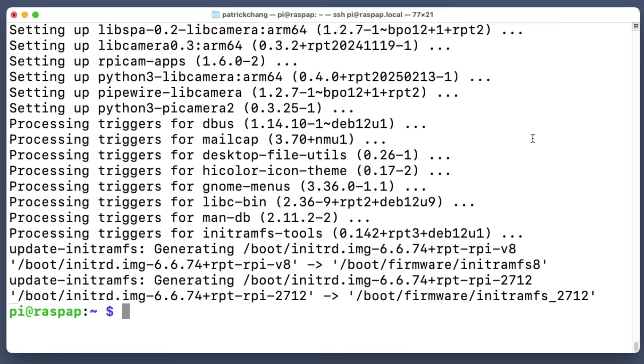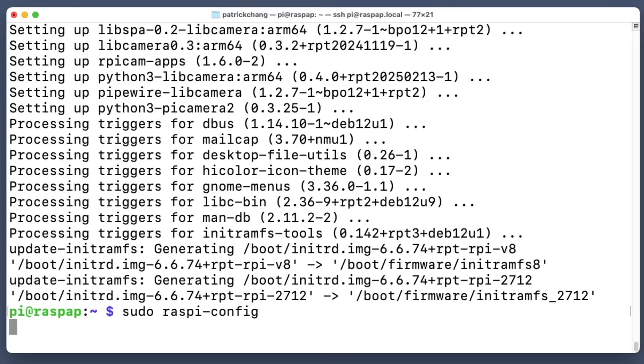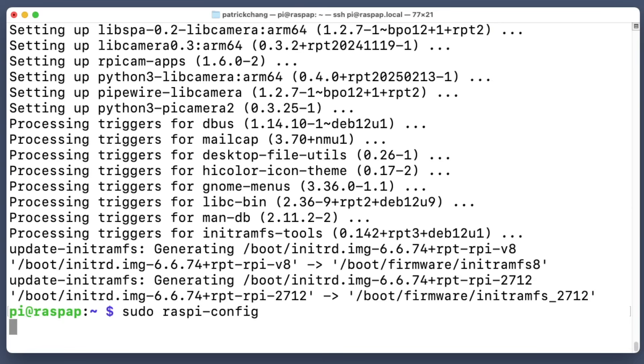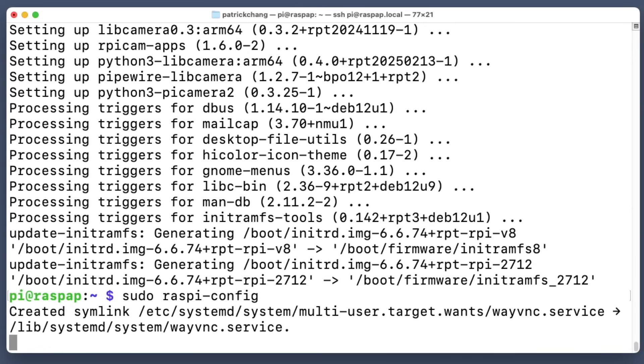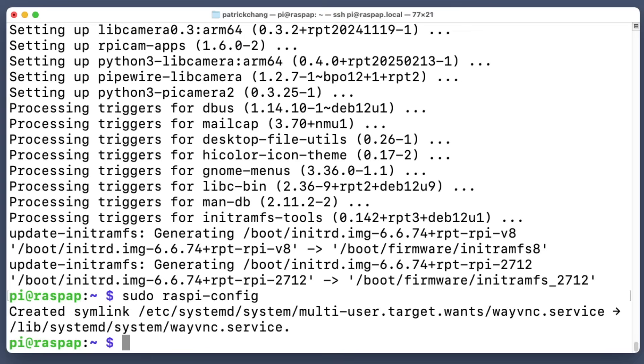The Raspberry Pi has finished updating. Now we want to enable VNC — this is how we'll remote into our Raspberry Pi's desktop. We're going to run sudo raspi-config, go to Interface Options, then VNC, and say yes. Now that our VNC server is enabled, we can remote into our Raspberry Pi through the desktop environment.